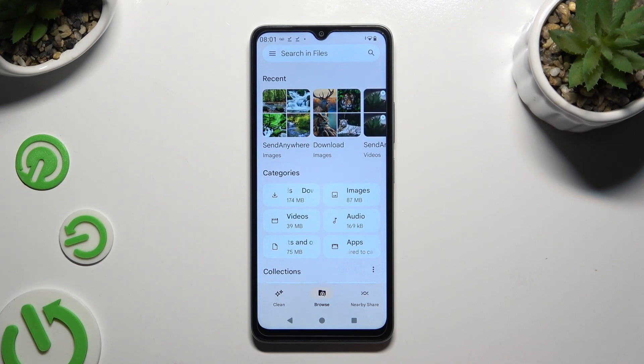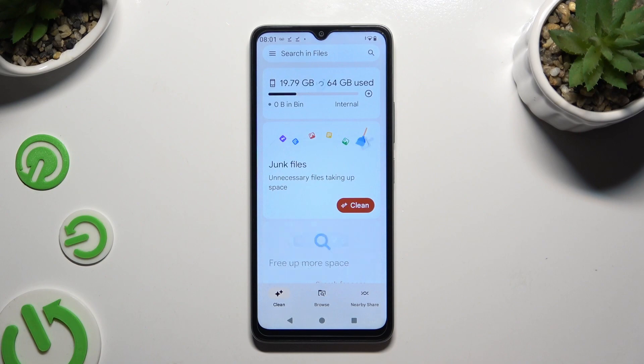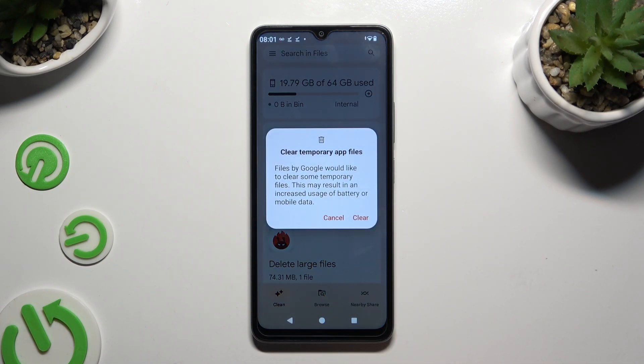Finally, select Clean at the bottom left corner. Click Clean under Junk Files, and confirm your choice by selecting Clear in the pop-up.